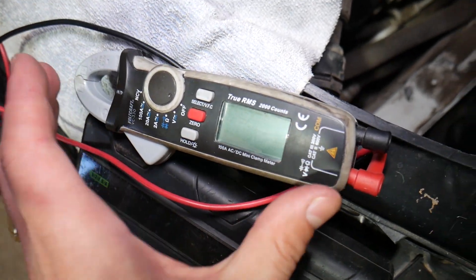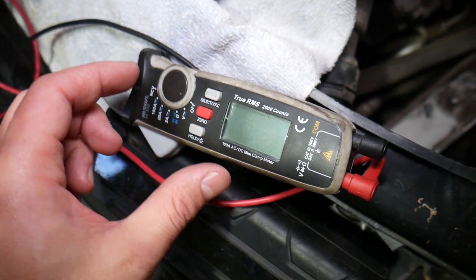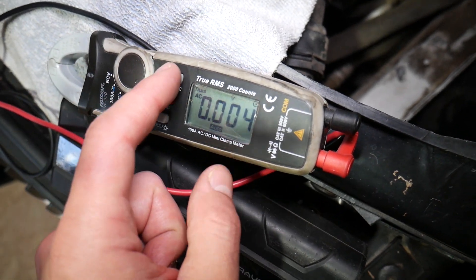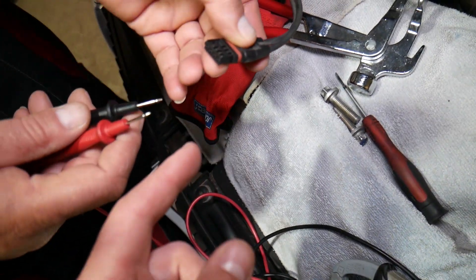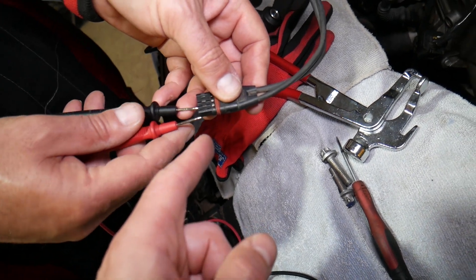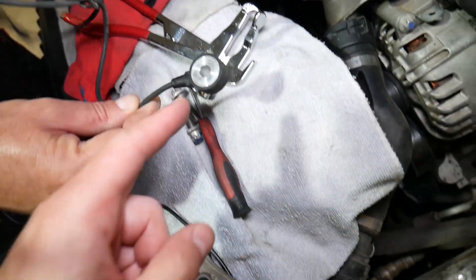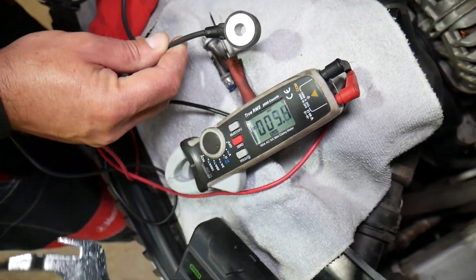Now we want to explain how we're going to test it. We have a multimeter here — if you're on the market for a great multimeter, we'll have the link in the description below. Nothing sponsored, but this is probably the best one we've owned for this purpose. We'll select DC voltage and connect the wires to the knock sensor — working on this small one right here. Let me get the meter positioned so you can see.